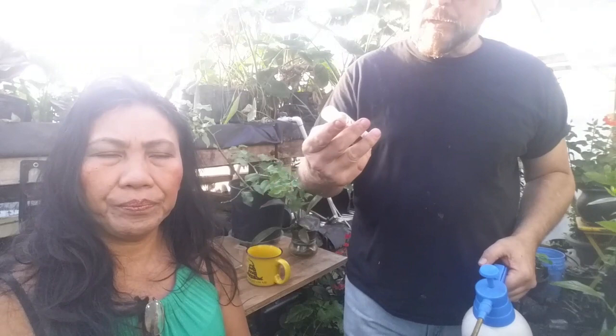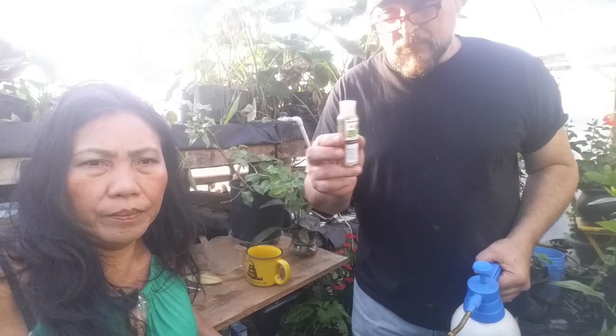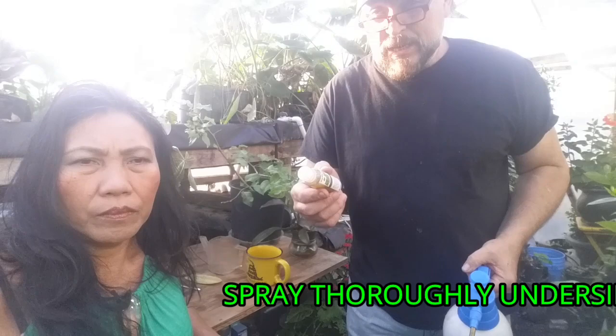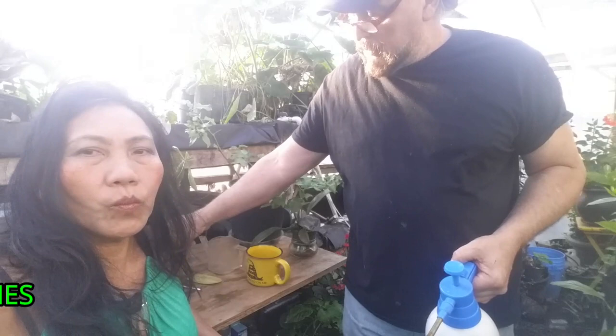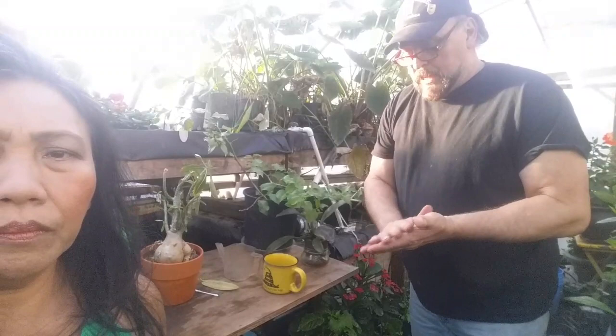Let me tell you something important about this product compared to what you buy in big box stores. This is pure, first-squeeze, 100% cold-pressed Azataractin neem oil. The stuff in stores is not first-squeezed — it's the leftover material with virtually no Azataractin in it. Azataractin is the chemical that makes this a growth inhibitor for insects. Insects go through stages from egg to larva, sometimes to pupa, then adult. The growth inhibitor prevents the insect from progressing from one stage to the next — and they have to ingest it. It is not a contact killer.